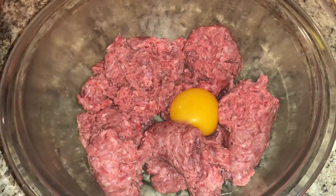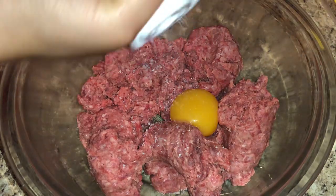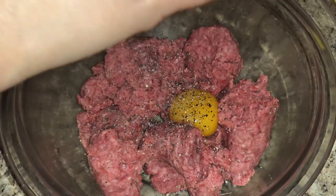First things first, you want to start off with your beef. I'm using ground beef, and preferably you want to use 80 lean, 20 fat — the more fat the better. Then I just took an egg yolk and some salt and pepper to taste, and I'm going to season my burger.